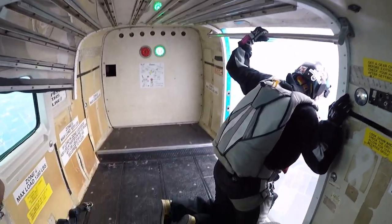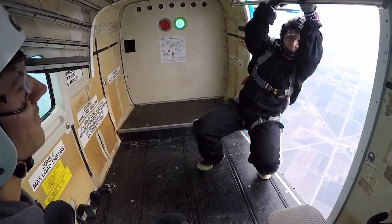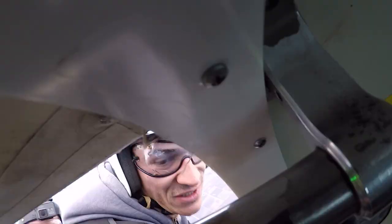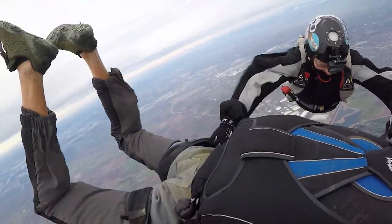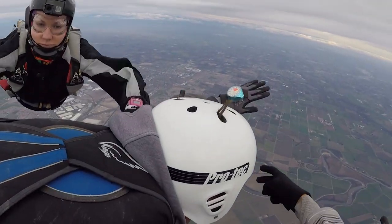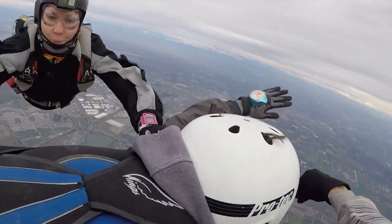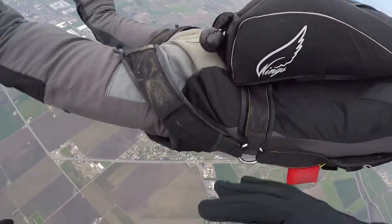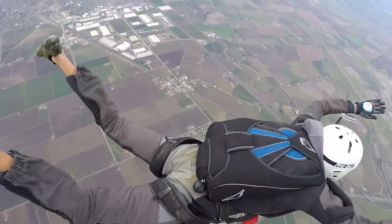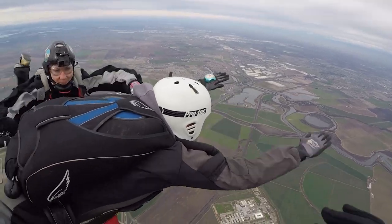On the next jump, it was such an amazing feeling because it was the first time both instructors released me. I went into the door frame, did a pretty good exit. They briefed me to keep calm, and I kept calm. I had to keep my body position as relaxed as possible — chin up, presenting the chest, hips forward. They released me and I didn't fail. My body position was neutral and good, and I was just suspended in the air, not turning left or right. Super nice jump.